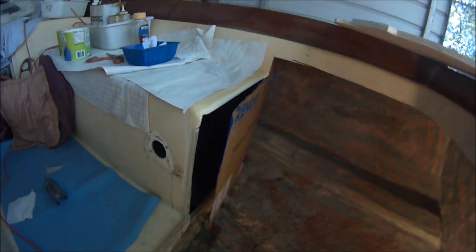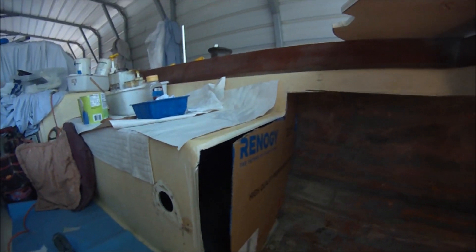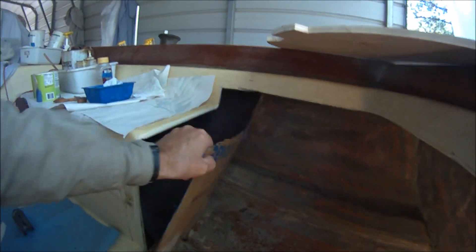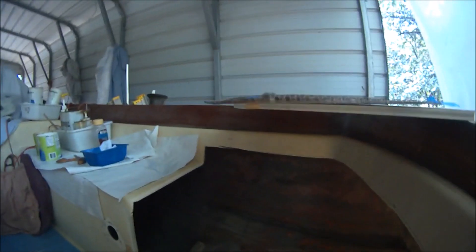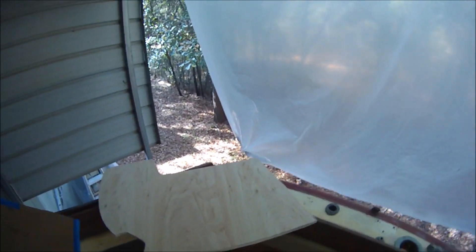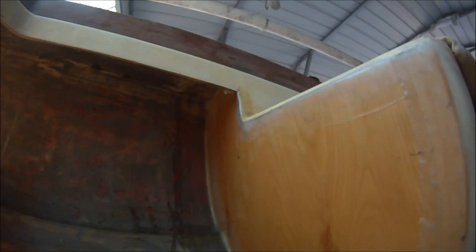We need to add a bulkhead here to seal off the lazarette locker from the side cockpit lockers and the bilge. So I made a cardboard pattern, cut it out of plywood like we've done on the other side, and then fiberglassed it in place.